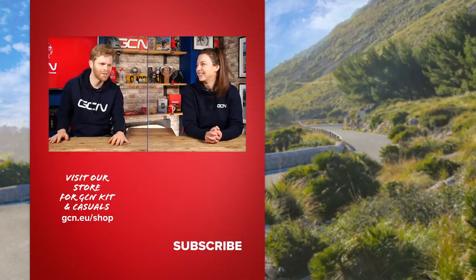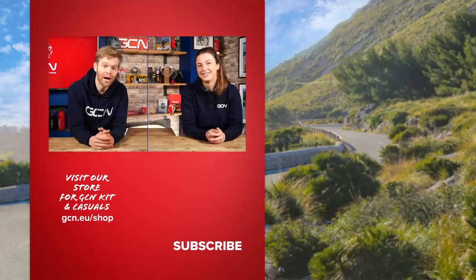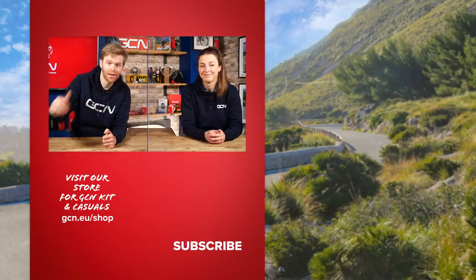Have you got anything you want to do? I have actually, but I'm going to keep it a secret — you'll have to wait and find out. Let us know how you get on with the transition plan if you've been doing it yourself. Also, if you do a 4DP test, let us know how you get on with that as well, because they are absolutely savage. If you've enjoyed this, please give it a thumbs up and we'll see you in the next one.